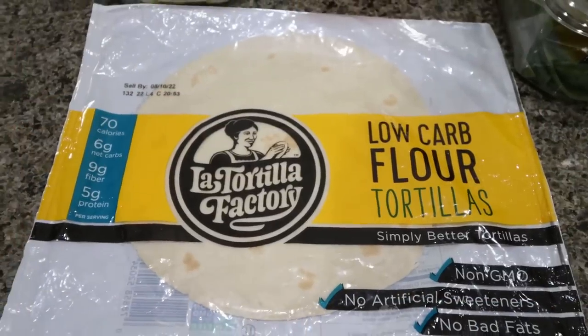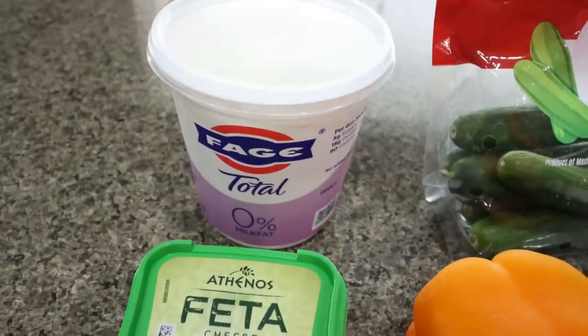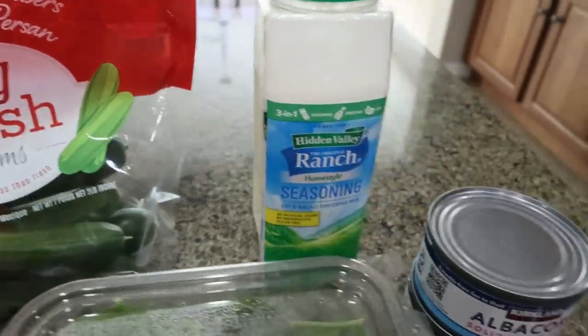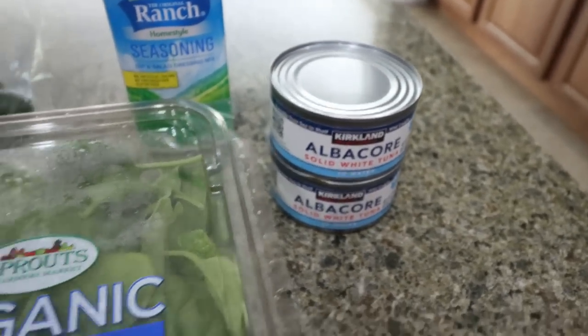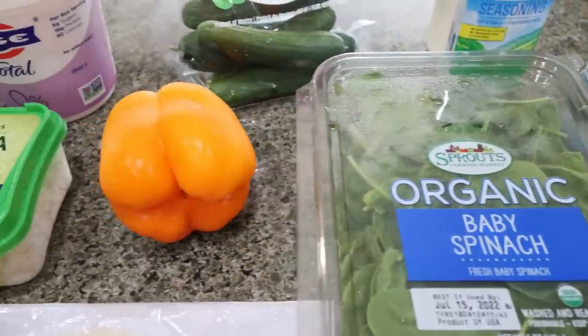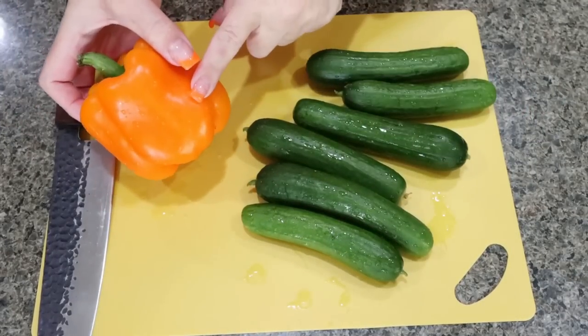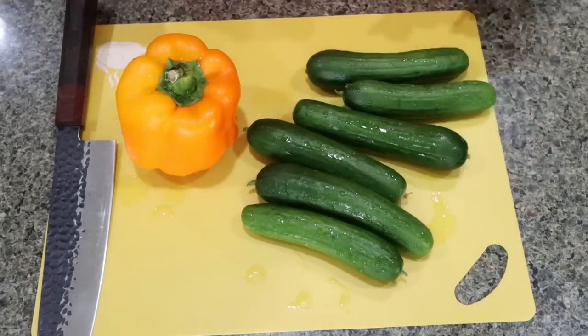Here's what's in our recipe: first, you're going to need some one-point low-carb tortillas, feta cheese, nonfat Greek yogurt, cucumbers, ranch seasoning, a couple of cans of tuna fish — or you could do any deli meat like turkey or ham — baby spinach, and a bell pepper. The first thing I'm going to do is chop up my bell pepper into thin strips and then slice up my cucumbers.